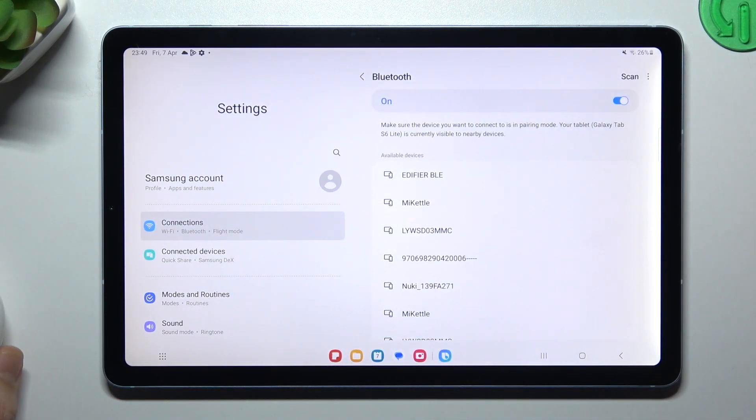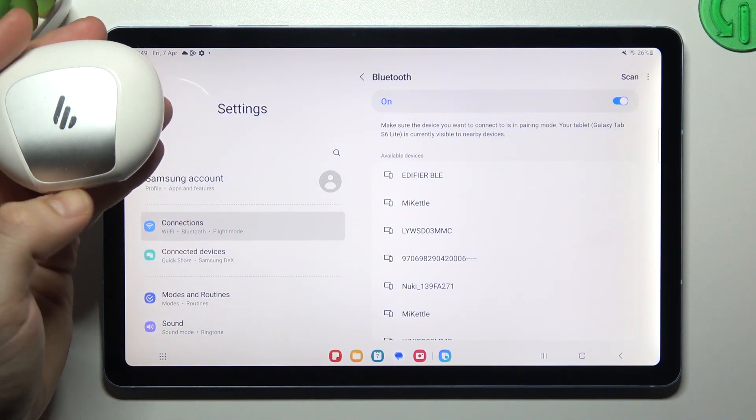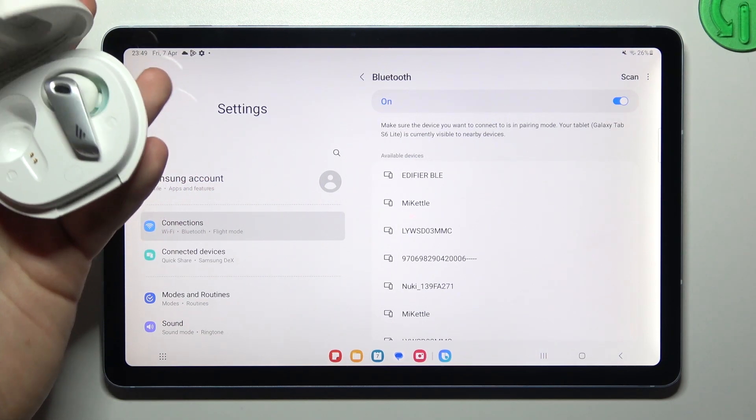After that, look for your device again. At the start you have to be sure that your Bluetooth accessory is visible to other devices. In most gadgets you need to enable pairing mode. How to enable pairing mode, you will find in the manual for your device or maybe on YouTube.